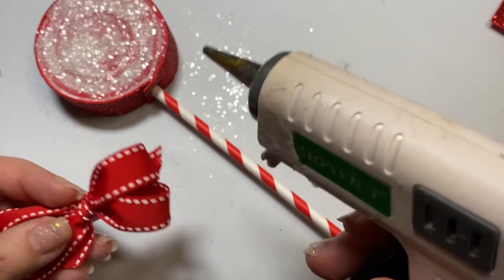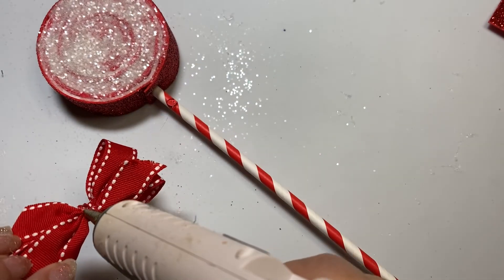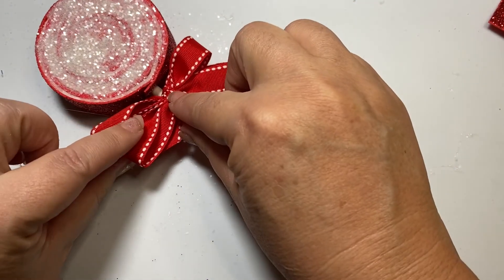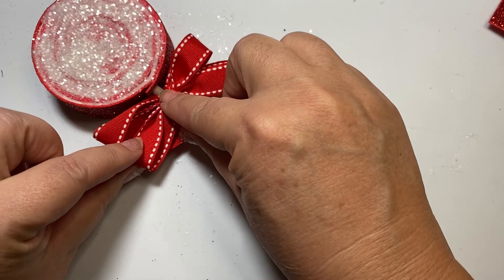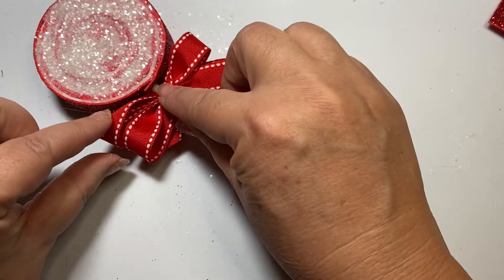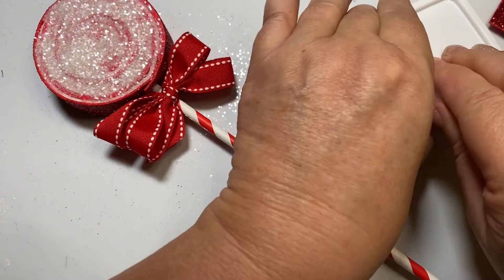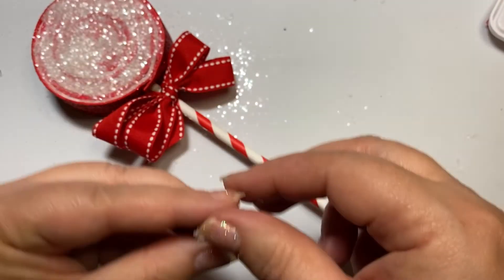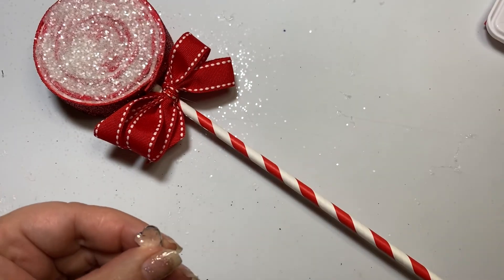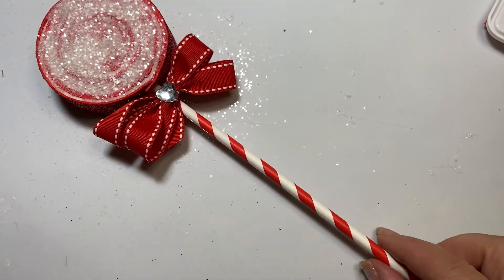Normally I'd wait for the glitter to dry, but just so you can see: take your bow, put a little dab of glue on it, place it on the lollipop, and hold it flat until that dries. If you want to know how to make a double bow, I'll put a link to my quick tutorial in the description below. Because I love glitter and sparkle, I'm also going to put a little rhinestone right in the middle of the bow knot — I'm using a little heart one this time. Totally optional, you don't have to do this.